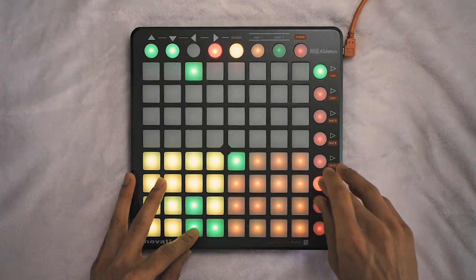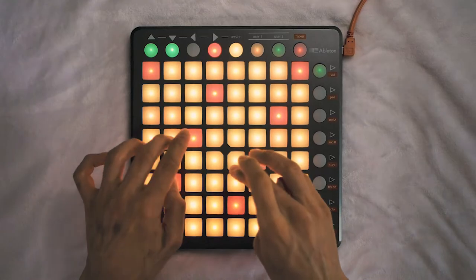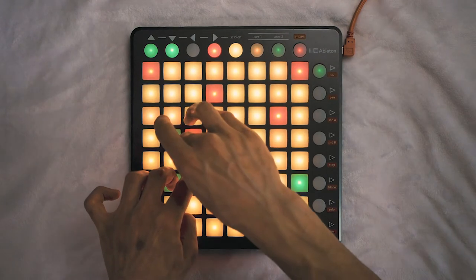Along with all the beat repeat modes, it also gives you the Scale mode from the Push when an instrument is loaded, which lets you play notes and chords, as well as Simpler mode, which lets you load up samples into a Simpler and then actually play the chops on the Launchpad. That's actually how I made my latest track, Soul Goal. My personal favorite Matrix mode, which was only an extra $5, was Scale Sequencer mode, which lets you sequence notes and chords and play them over and over again — the creative possibilities with it are endless.